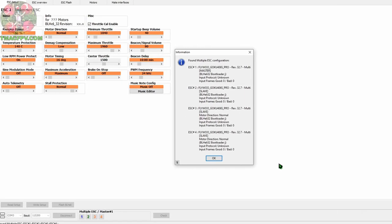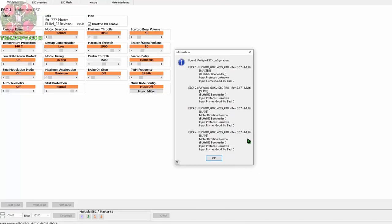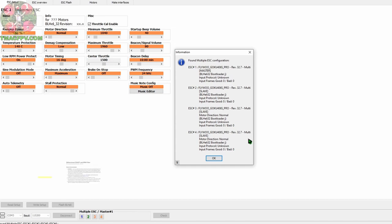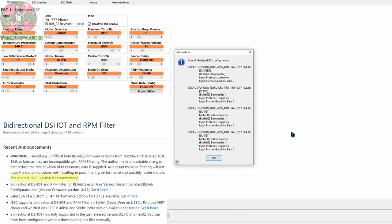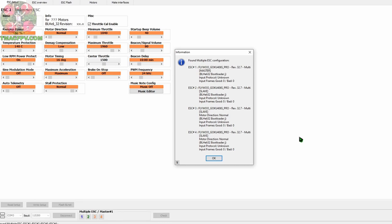We will be using RPM filters. That means the ESCs of our quadcopter will need to have version 32.7 or newer if they're BLHeli 32 ESCs, or if they're BLHeli S ESCs they'll require J-ESC firmware or Jazz Maverick version 16.73 per Betaflight release notes. If you don't know what I'm talking about, no worries — I've got a Betaflight RPM filters video and checklist which covers all of that. For our purposes today we will have already updated our ESCs with the necessary firmware to support RPM filtering.